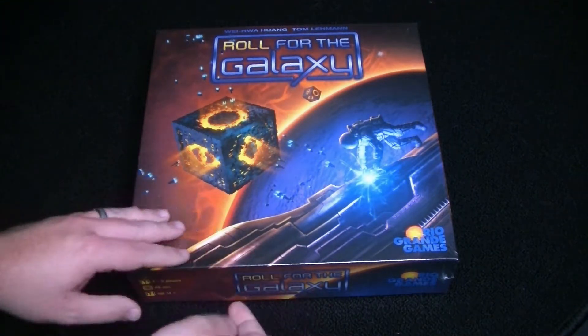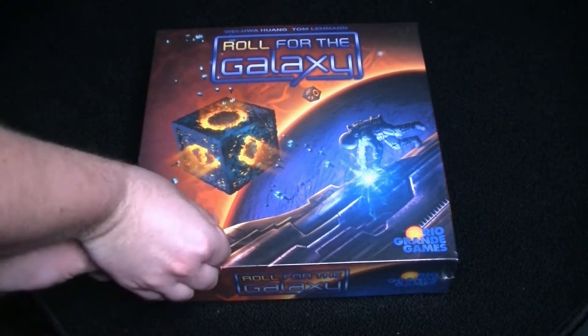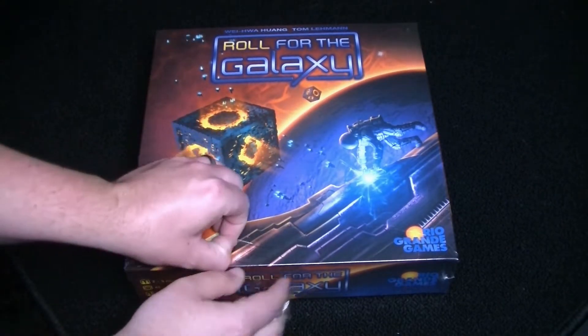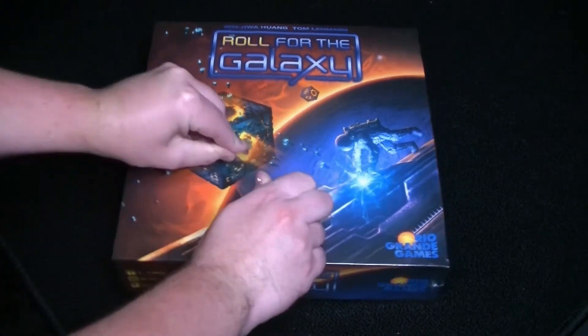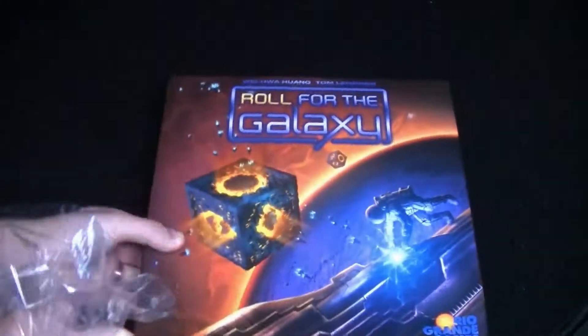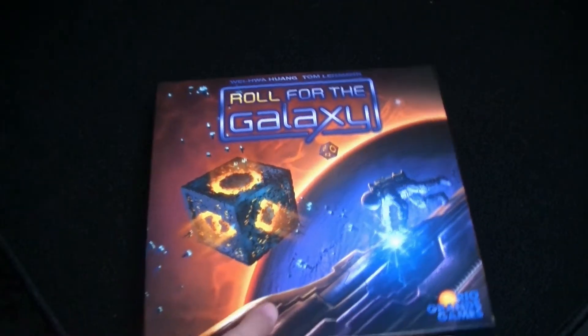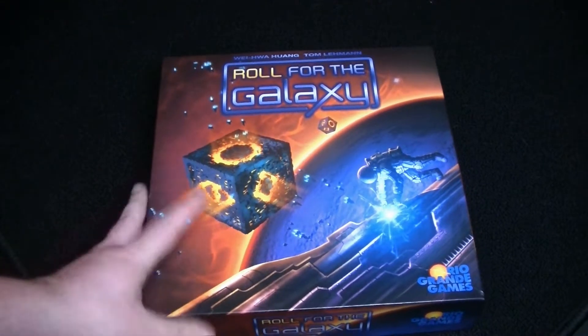Roll for the Galaxy is a game that I won in a tournament that I hosted. It was all dice-based and this was one that I'd heard of quite a bit but I'd never had the chance to play. It's ranked quite high on BoardGameGeek and it's also relatively cheap compared to some other board games — pretty well priced.